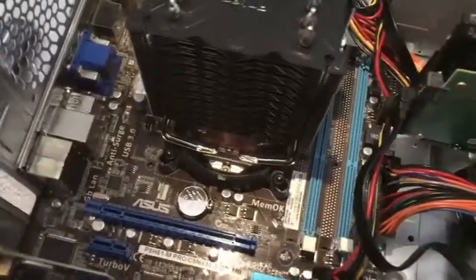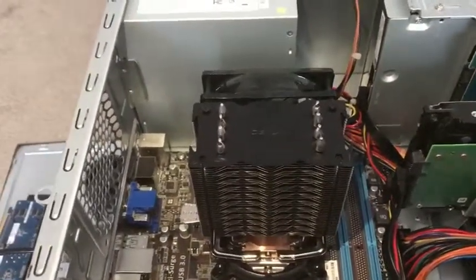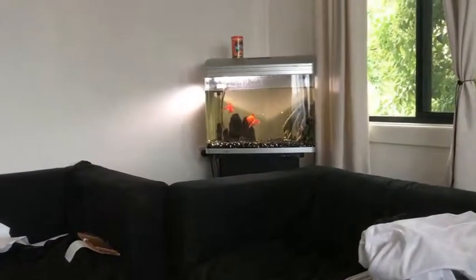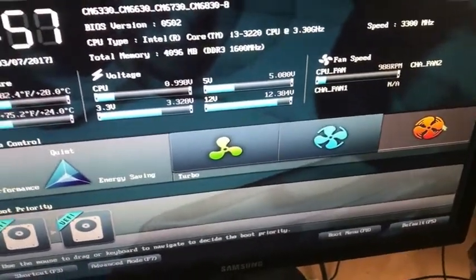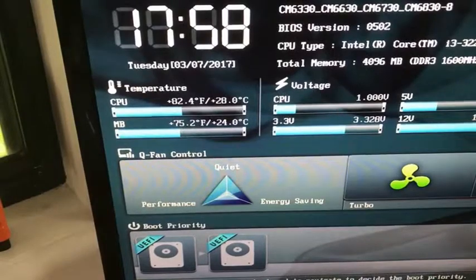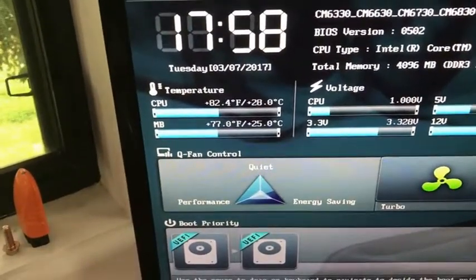Let me put the graphics card and RAM back in and fire it up and see how we go. I know it was running idle at about 27 degrees Celsius but I don't know what it hit during gaming. So — in and running. Up in the BIOS, I've got the fan turboed up for now to keep the CPU temperature low. So far we're seeing between 26 and 28 degrees Celsius — 82.4 degrees Fahrenheit — so it's not really a drop from before.